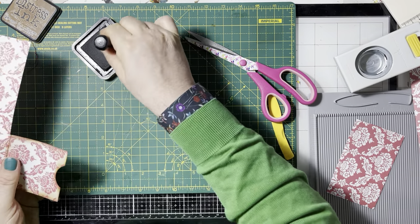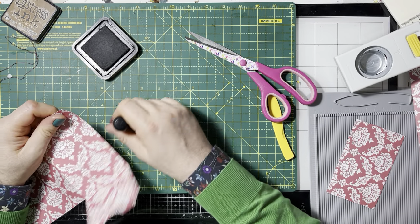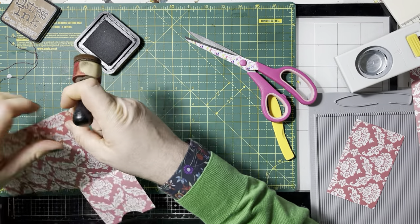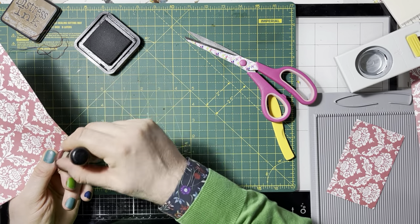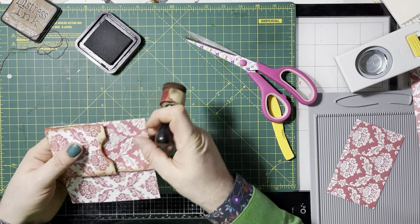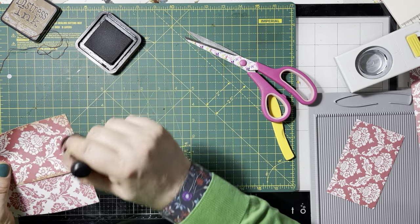So I'm just going to ink this edge as well, just coming in off that edge to give it a bit of a grungier look. Like a bit of grunge. I like a dark edge — I realize lots of people find it too dirty looking, but I like it. And I'm inking this edge because this is the edge you're going to see when I put it together. I don't have to worry about this bit because you're not going to see it — I only have to worry to that edge.